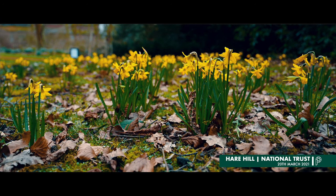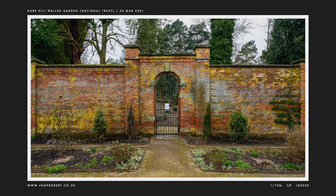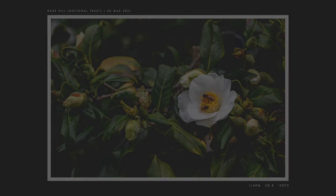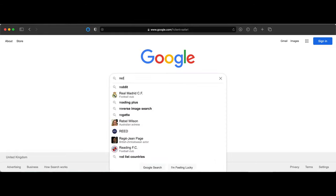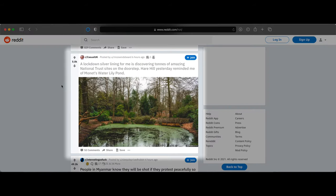The next day we headed to another National Trust site — Hare Hill — which is a tranquil wooded garden surrounded by historic parkland, with a delightful walled garden at its heart. The gardens weren't quite at their best just then, but a lovely place to visit and walk around for an hour or so. I actually posted one of the pictures from this set on Reddit and was surprised to see it did quite well, reaching the front page. Worthless internet points, but still — it's nice.